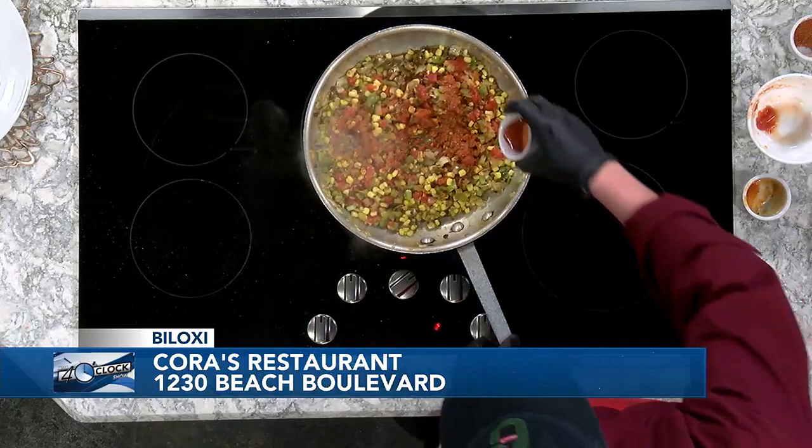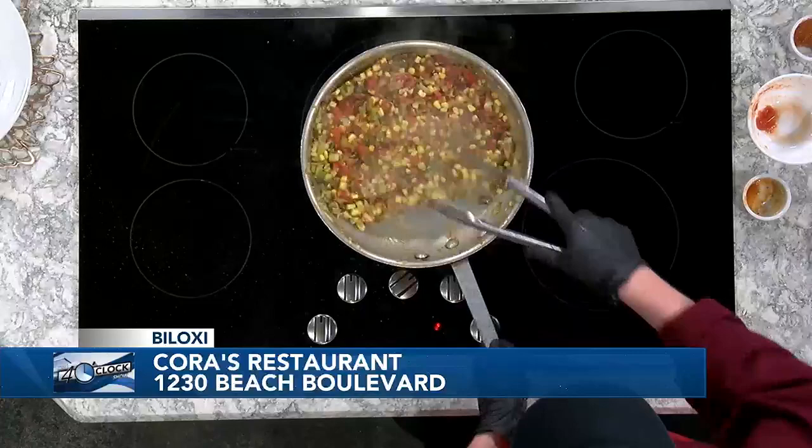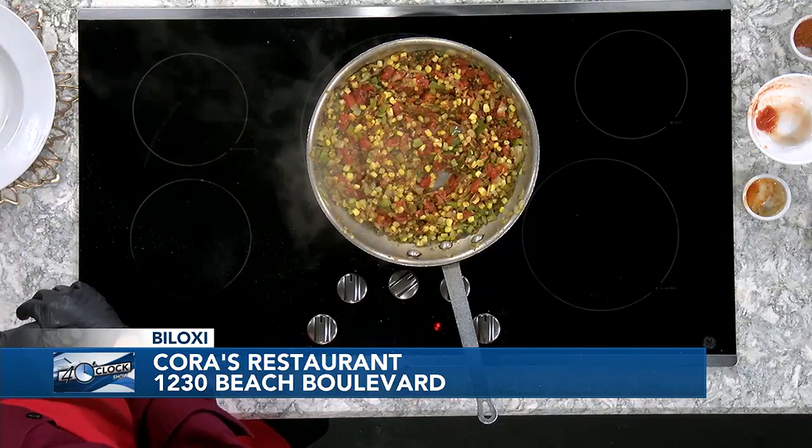Ryan knows his stuff, and he's fairly new at Cora's and doing a great job over there. Can you tell us a little bit about the fish you were talking about? Yes, sir — that goes over the maque choux. That is our pecan-crusted gulf fish.